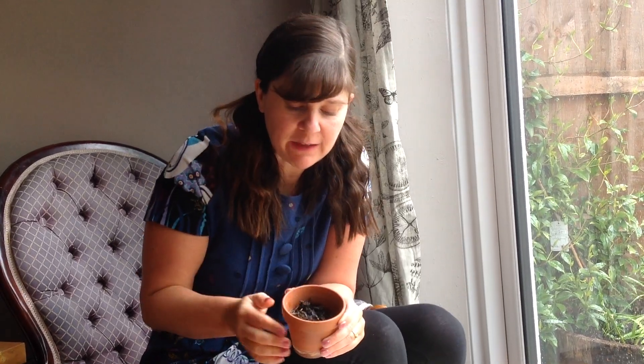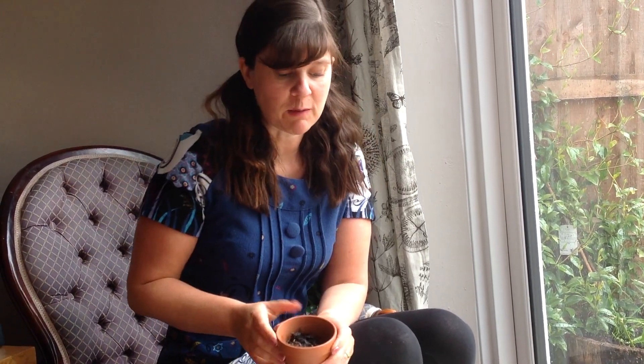Remember to give your seeds some water and put it in a sunny place like a window sill. In about one week you'll see tiny green leaves, and in lots of weeks you can grow a big tomato plant.